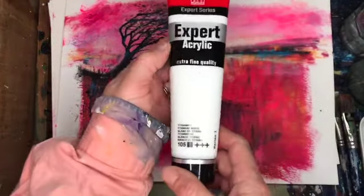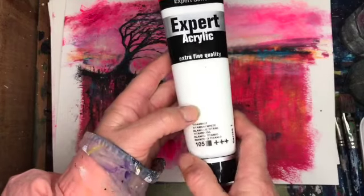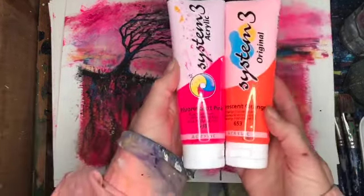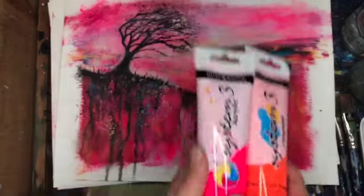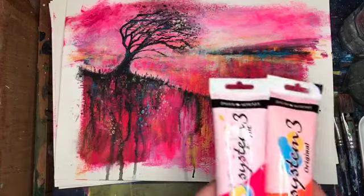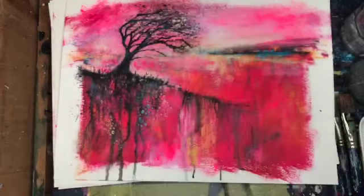You can get all of these at the SAA. I really like this Amsterdam series because it's a heavy body paint. And this is my secret to this really bright painting — I've got fluorescent pink and fluorescent orange. That is what gives it that zing. It's very bright, but I do mix them with other paints as well. Again, you can get these from the SAA. Great paints — I love them.